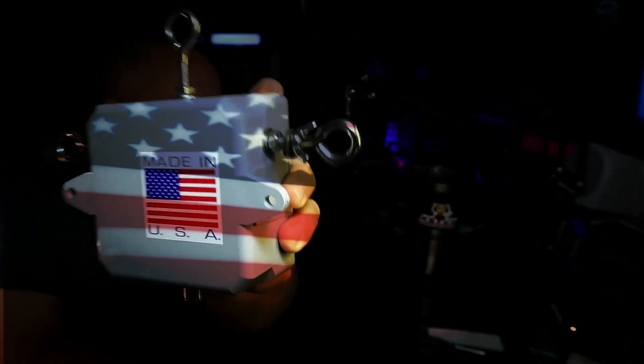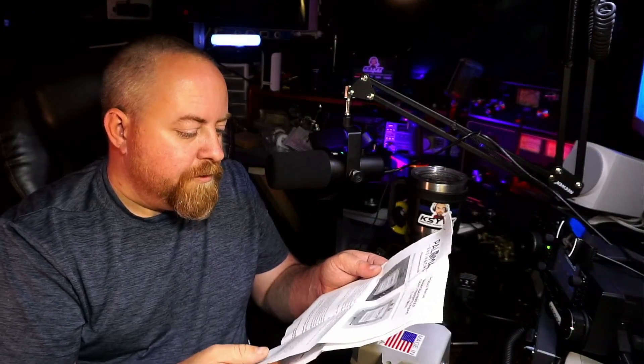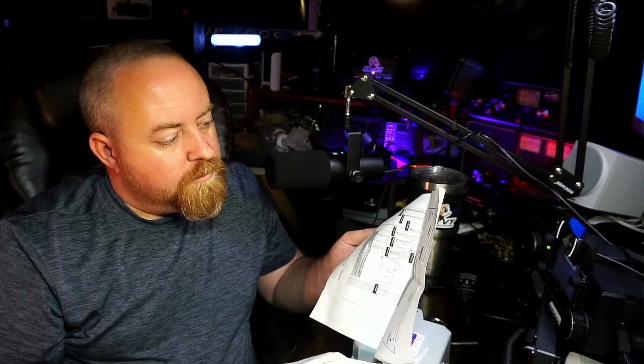Made in the USA. It comes with an instruction booklet and product manual that gives you information about the balun and its limits. It also includes some graphs where they tested it — this is testing with an off-center fed dipole. There's a chart for a 40-through-10 meter loop.